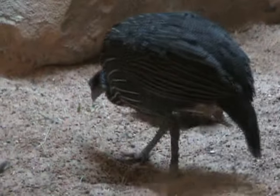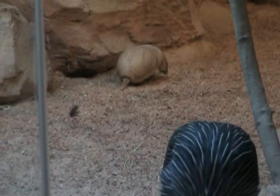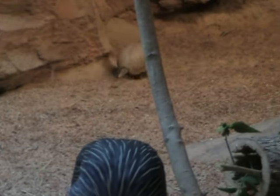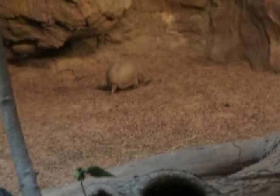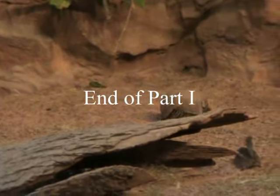He has very poor eyesight, however he has a pretty good sense of smell as well as a very good sense of hearing, and he's going to use those to find all of those little bugs and grubs. He can actually hear some of those bugs and grubs digging around in the logs.